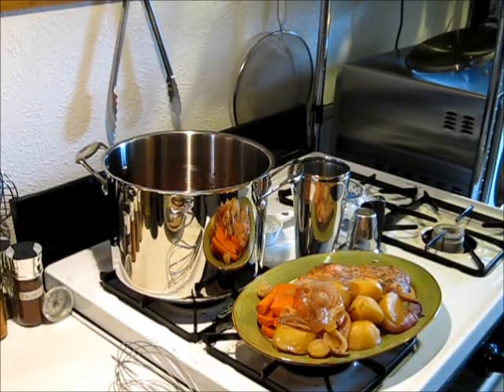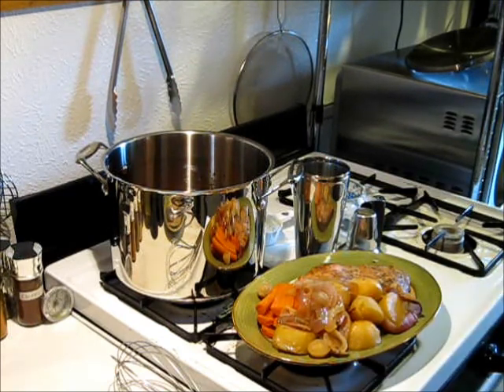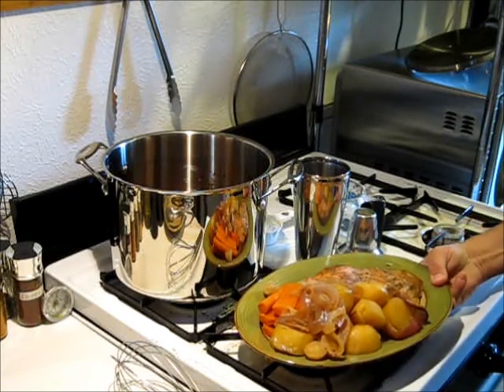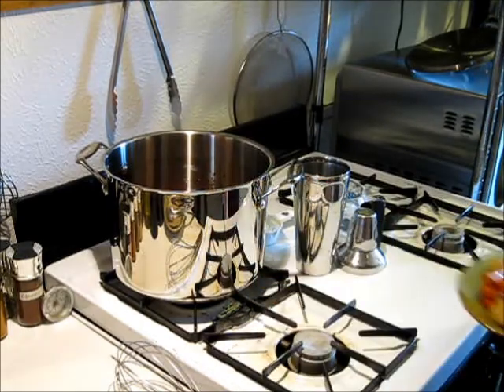I have just now finished with the roast potatoes and carrots. I've pulled that out of the oven — it has been about two and a half hours now. So what I'm going to do, now that I'm taking these out of the pot, is put this right back into the oven to keep it warm as I prepare my gravy.